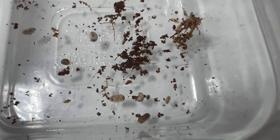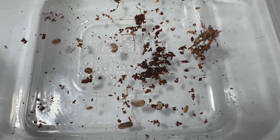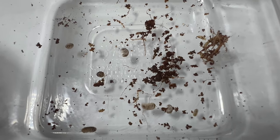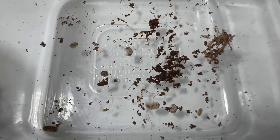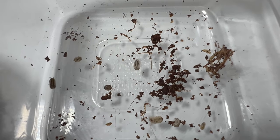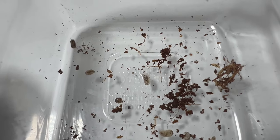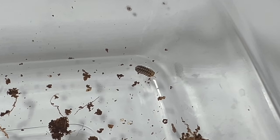Veniceloparvis Dalmatian isopods thrive in moist, humid environments typical of bioactive terrariums and vivariums. They require substrate rich in organic matter, such as coconut fiber, peat moss, or leaf litter, to burrow and forage for food. Maintaining adequate humidity levels of around 70-80% and providing ample hiding places such as cork bark or terracotta pots promote the well-being and activity of these isopods.